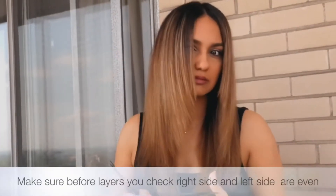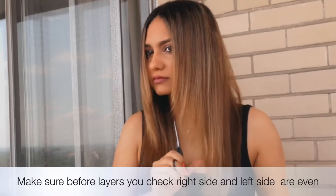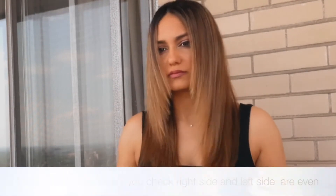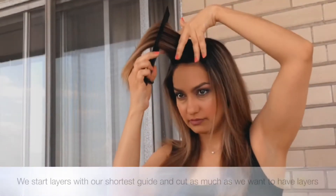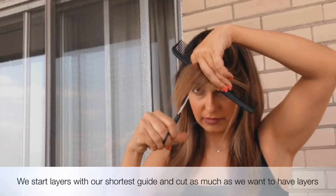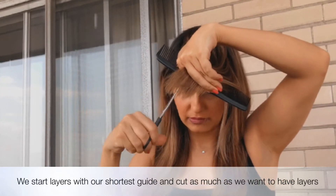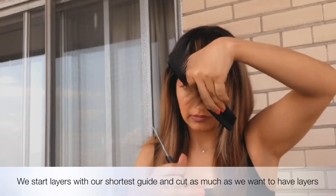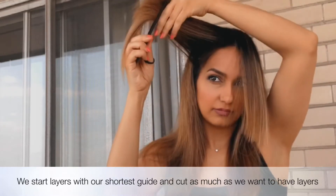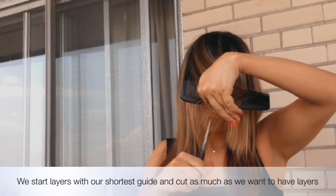Make sure to check the left and right side throughout the entire procedure to keep it even, as you can see in the video. Now we go through layers. The shortest part that you see here is our guideline that you have to follow. This part is very important because sometimes your layers don't feel quite right and you're not very satisfied with your bang — often the problem is that this part wasn't cut properly.